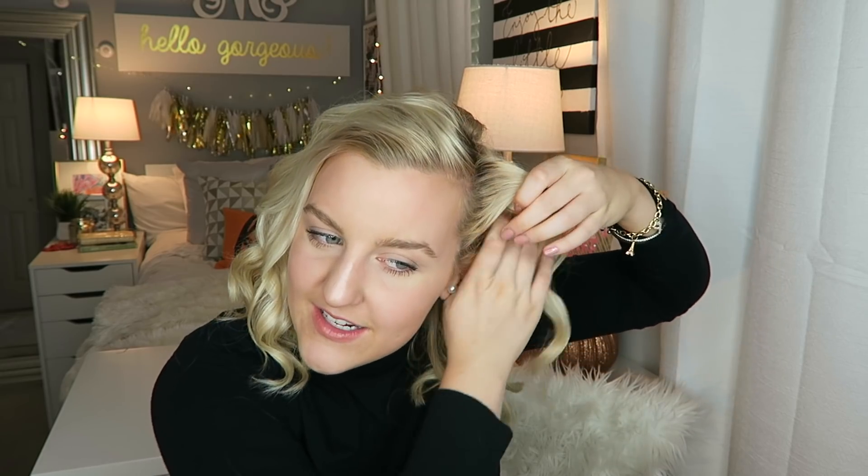Once it's all curled I like to go back and do any little touch-up curls, and I like to section these off together — it kind of adds more volume. You're probably thinking those are really tight curls, and they are, but don't worry — I'm going to shake it out. I just run my fingers through it a few times and blend all the curls together.